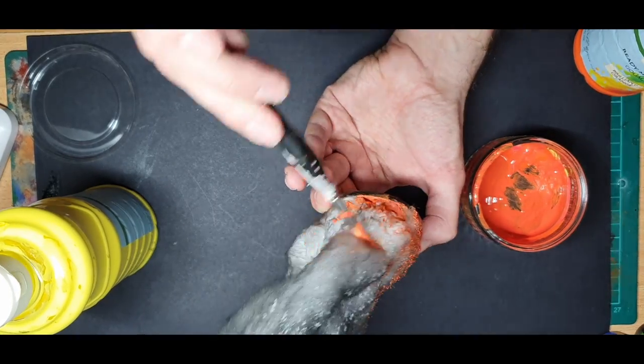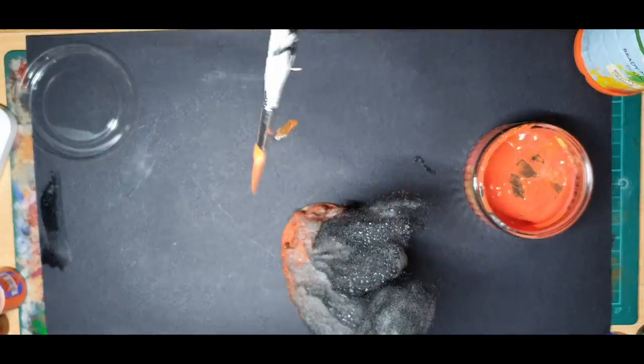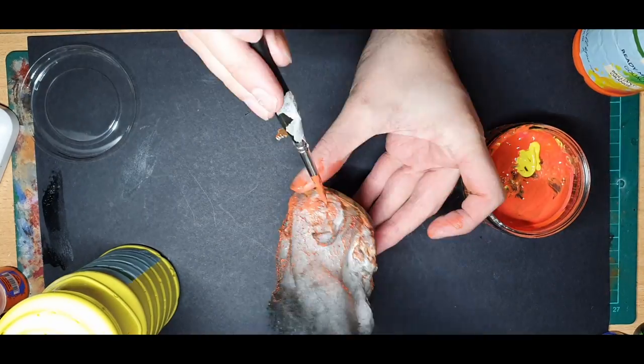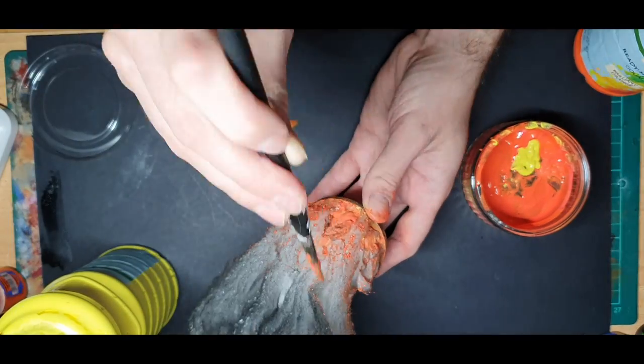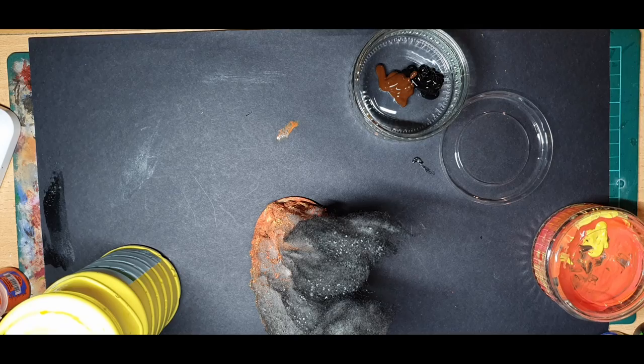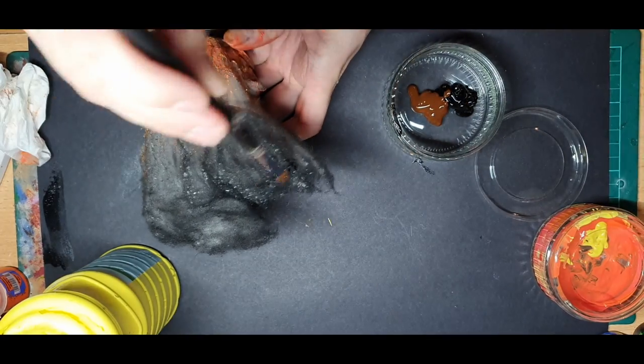Don't worry if you add too much colour at this stage, as you can always spray paint lightly black again to dull it back down. I then add some black and brown to the top of the smoke, stippling it on again just to give it a slightly darker hue.